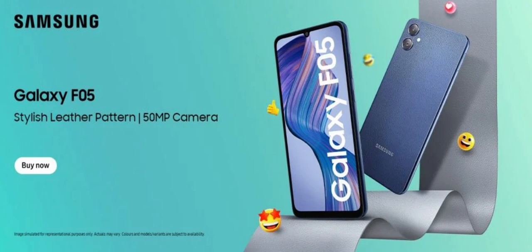However, the latest addition to the F series offers an eco-leather material on the back. In contrast, the M05 and A05 offer plastic. This device targets users looking for a stylish smartphone with a leather pattern finish.